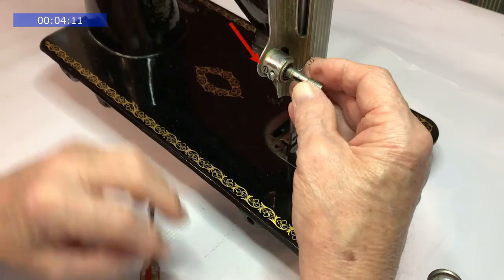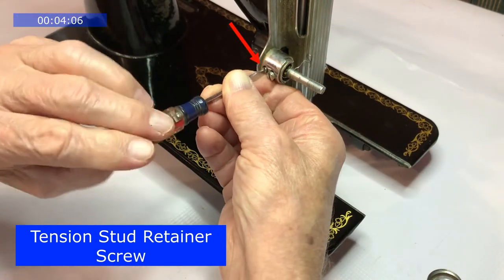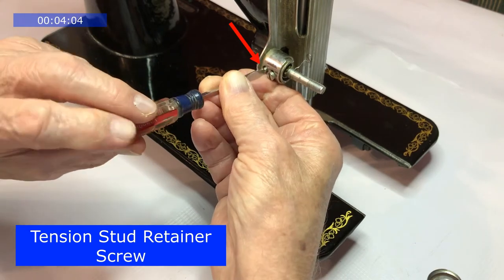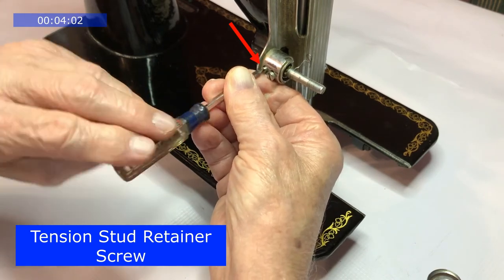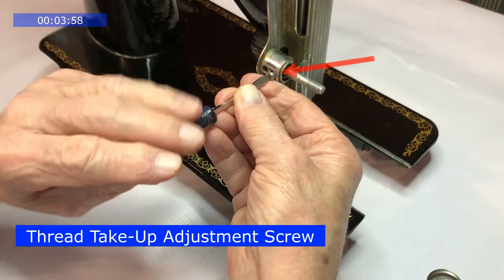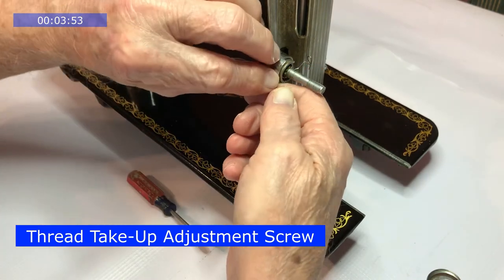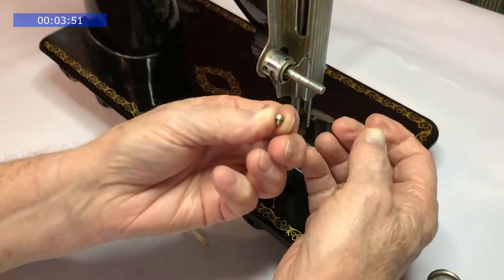Remove the tension stud retainer screw. The thread take-up adjustment screw. The tension stud is free to be removed.